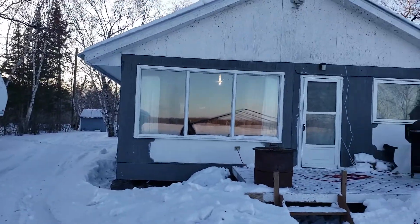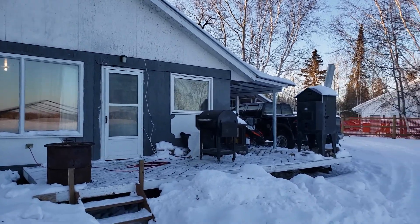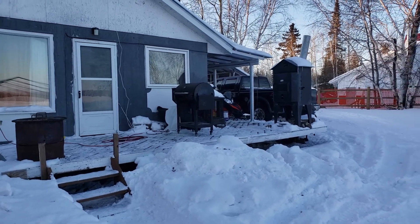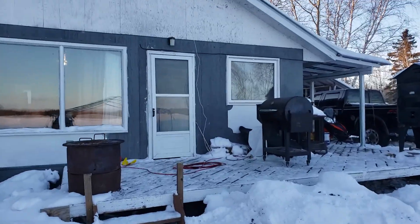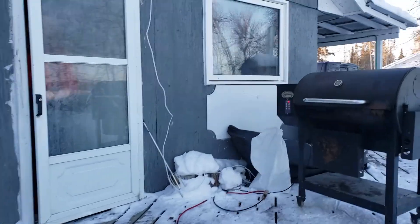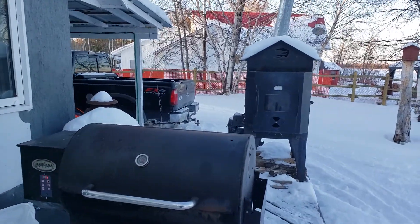We had a little problem — we couldn't go ice fishing. We got terribly stuck at a lake trying to get in, so we were working around there for an hour just to dig ourselves out. We finally dug ourselves out, and now we are doing — guess what we're doing right now?